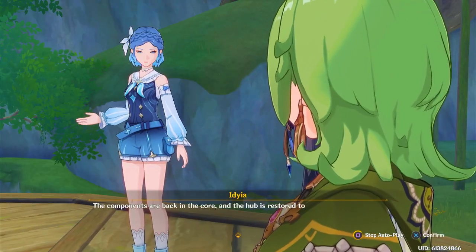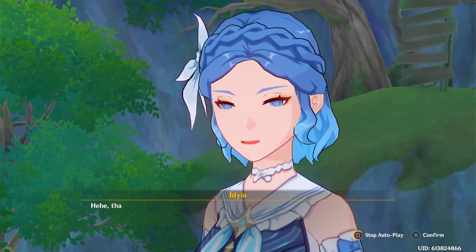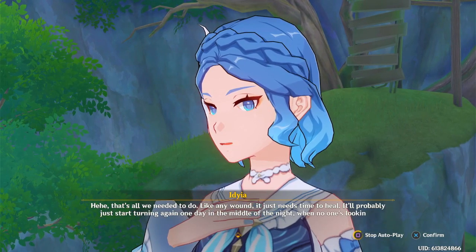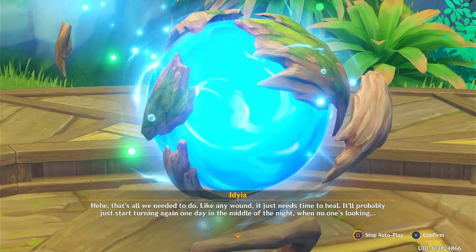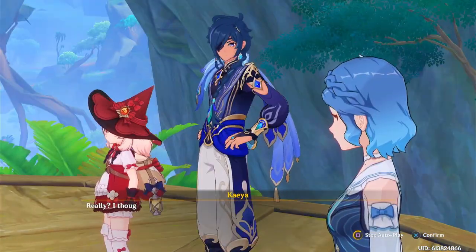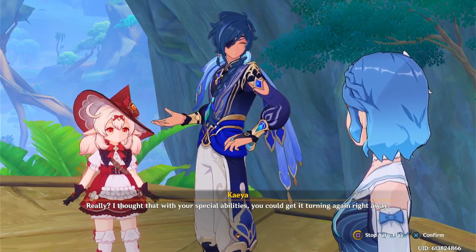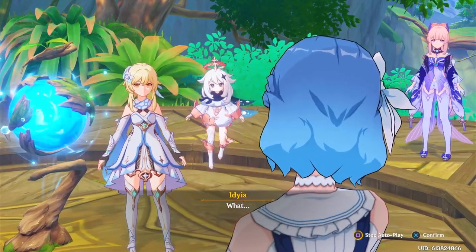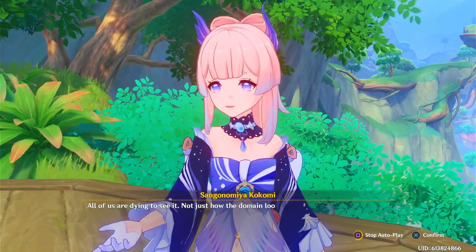But why isn't it turning? The components are back in the core and the hub is restored to its proper shape again. That's all we needed to do — like any wound, it just needs time to heal. It'll probably start turning again one day in the middle of the night when no one's looking. I thought that with your special abilities you could get it turning again right away. All of us are dying to see it — not just how the domain looks when it's fixed, but also Idia and her element.